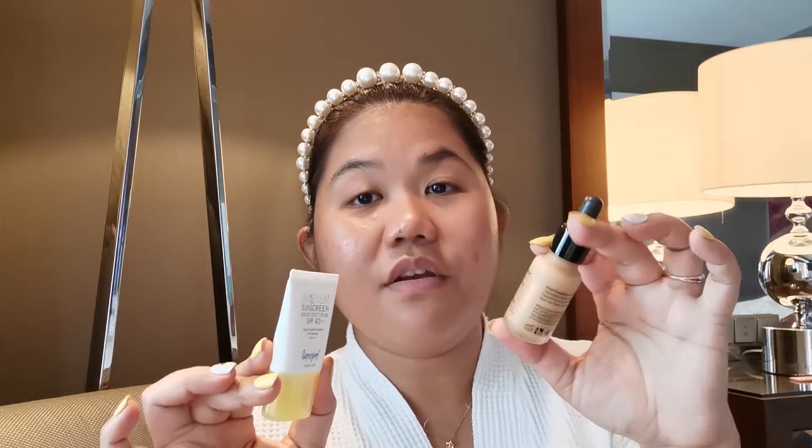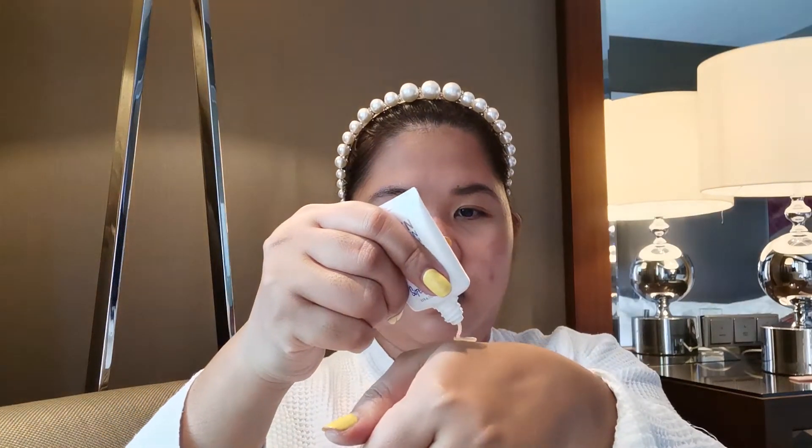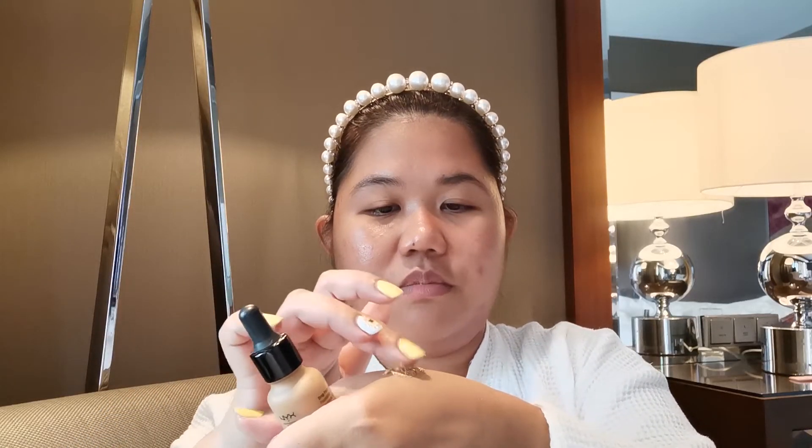Choose your favorite foundation and combine it with your sunscreen so you'll have a tinted moisturizer sunscreen. I'm just gonna put it here — just a few drops of this one — and then I use my fingers to mix them together and apply.